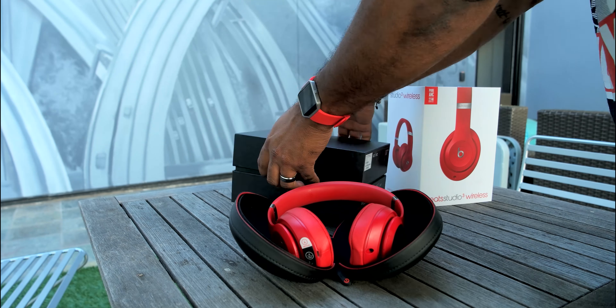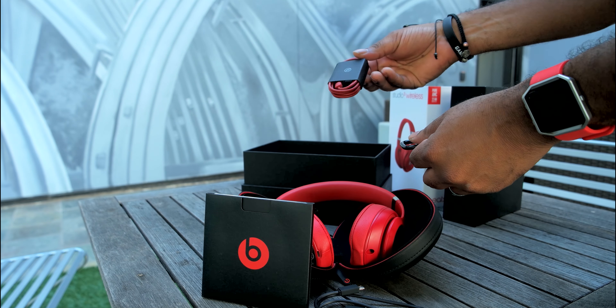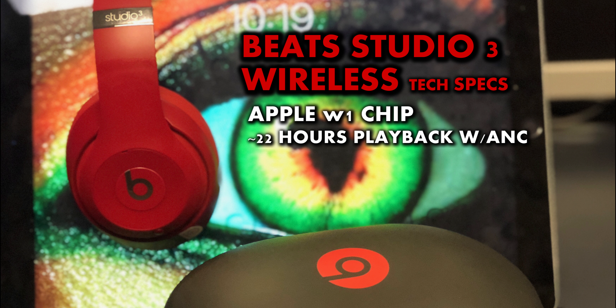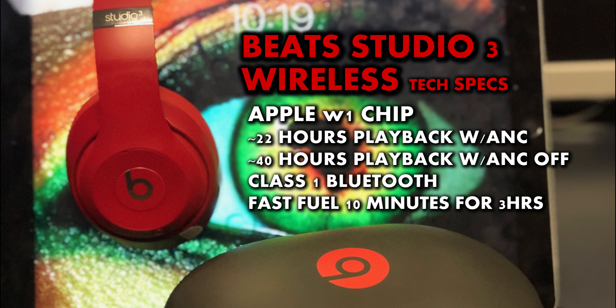In the box, along with the headphones, you'll get a nice case, micro USB charge cable, and a 3.5mm aux cable to go wired if you need it. In most instances you probably won't, especially if you're using the headphones with an Apple product. The Beats Studio 3 Wireless have Apple's W1 chip built in, which will get you up to 22 hours of playback with pure ANC turned on, and around 40 hours in low power mode with ANC turned off. And if your power should drain to zero, you can charge for 10 minutes and get around 3 hours of playback.